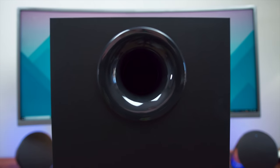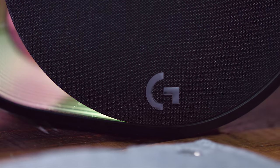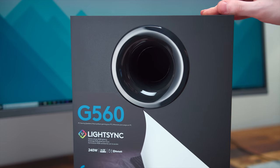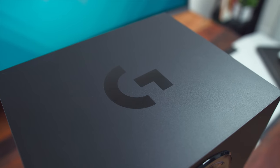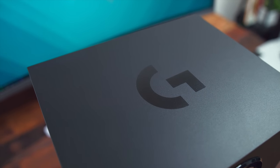So first, the G560 is a 2.1 speaker setup, meaning you get a dedicated subwoofer plus two left and right channel speakers. As for that subwoofer, make sure you take off the sticker on the front if you want to keep that nice and clean looking setup. This thing is powerful — that's due to the six and a half inch bottom firing subwoofer and it does stand at around 15 inches tall.